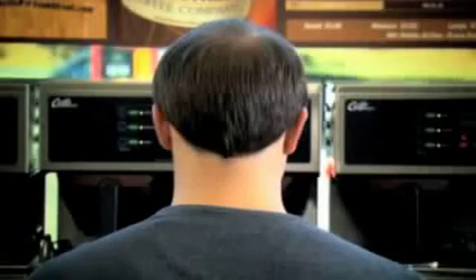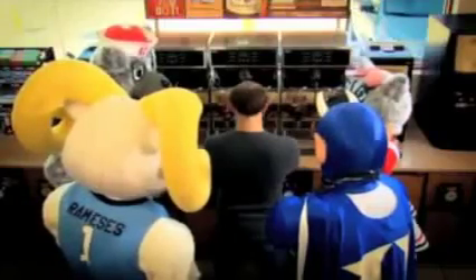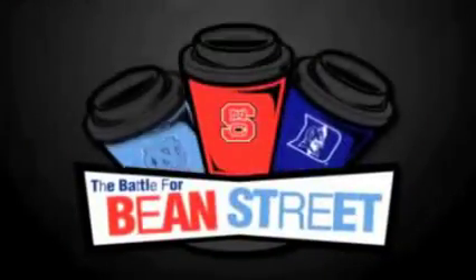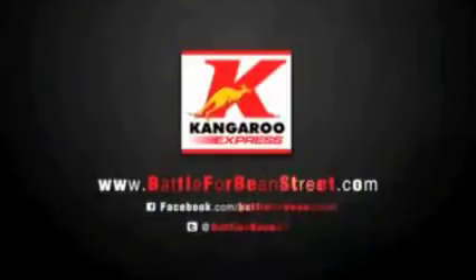It isn't just a tasty cup of Bean Street coffee — it's a show of pride. When the time comes to show your true colors, what are you going to do? Drink up, fans. The battle for Bean Street is on. Look for the special UNC, NC State, and Duke coffee cups at Kangaroo Express. The school with the most number of cups sold wins $20,000 for the charity of their choice.